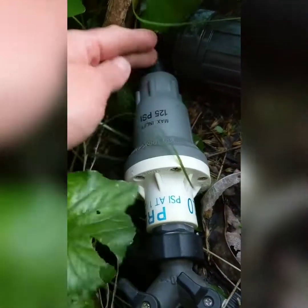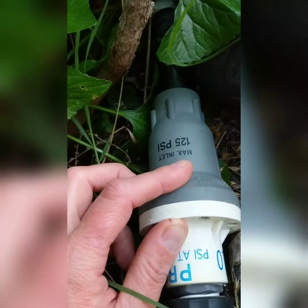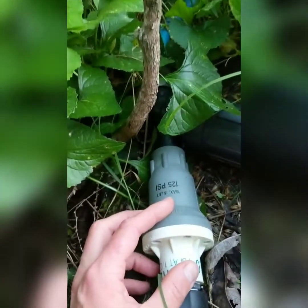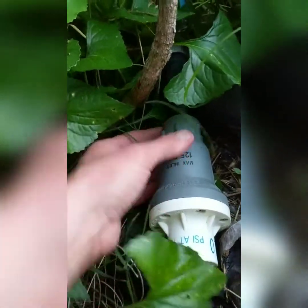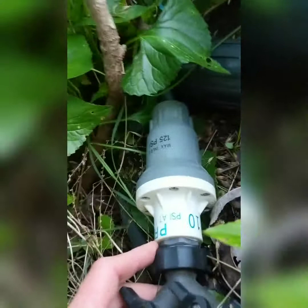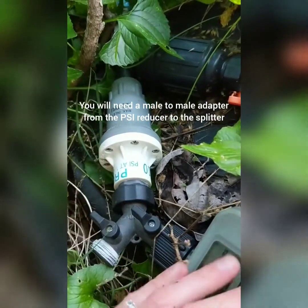This PSI reducer can handle 125 PSI max coming in. You'll have to figure out your water pressure coming out of your house. We have well water so it's much lower — no problem. If you have city water it might be really high. This one has a female end so it fits directly onto the male end of the filter, and it comes out at 10 PSI, which works for the drip irrigation system.